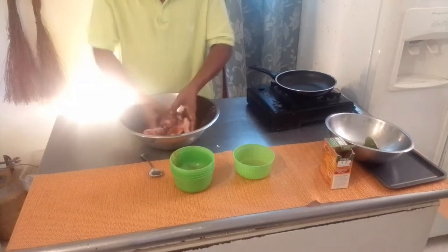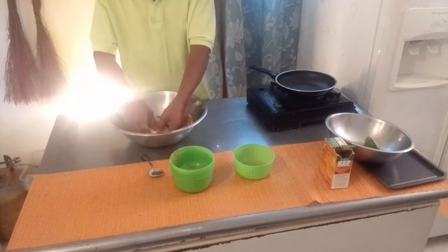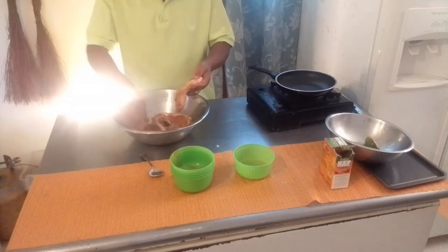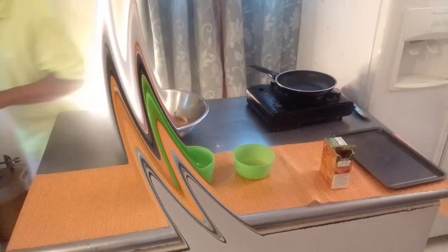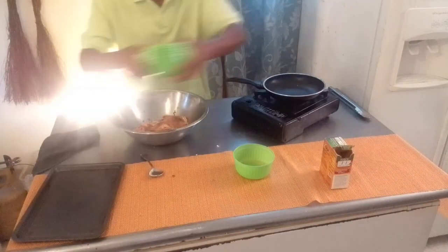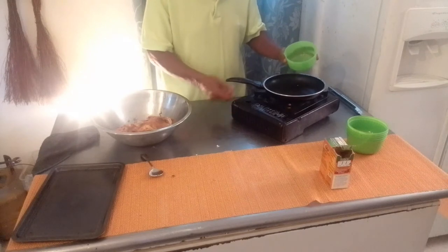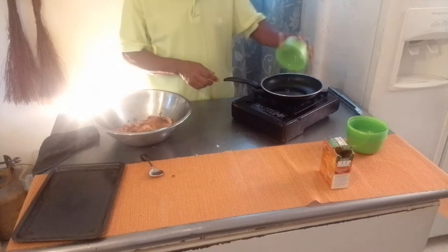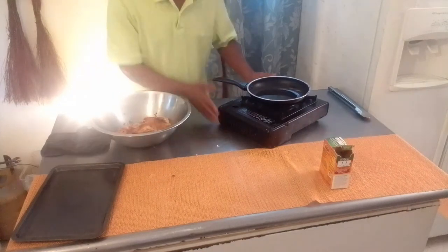Easy to rub into the meat. Then we go ahead and pan fry these, using two tablespoons of coconut oil. Let the pan get heated for about a minute or two, then we would fry these babies.